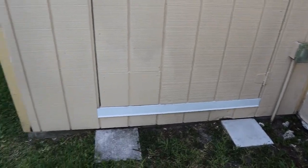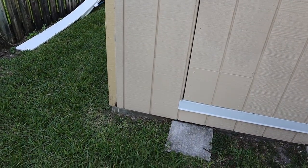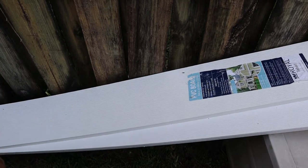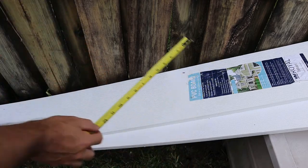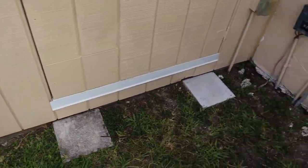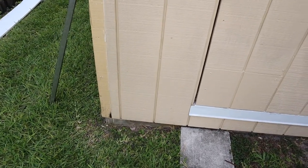Now we've got to mark the thickness of that new trim because we're going to go a little bit higher, then we'll make our cut horizontally with a battery-powered circular saw. Let's measure our new trim board — it's about nine and a quarter inches wide. So I'm going to make a mark along the bottom section of the shed all the way around, nine and a quarter inches tall, and that'll be our cut line. That's going to be tough back there but I'll figure something out — I have faith.